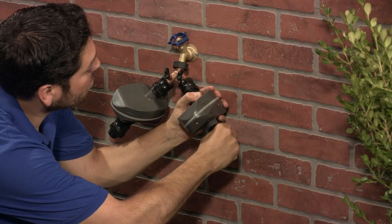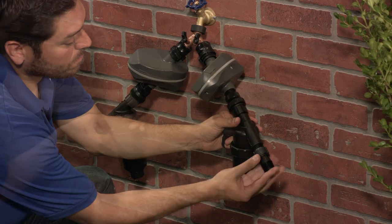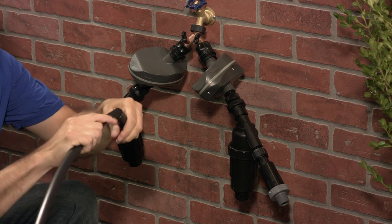Now to attach the backflow preventer on each. Do notice the lack of pliers or channel locks in my hand — your hands are the only tools you need here, and your hands are the only tools you should use on these parts. Just hand tight. This is the filter; it goes on next. Now a swivel adapter, and then the pressure regulator so that your drip emitters will work properly.